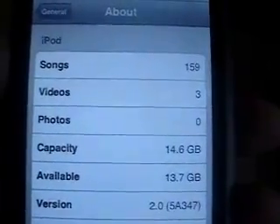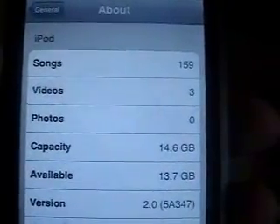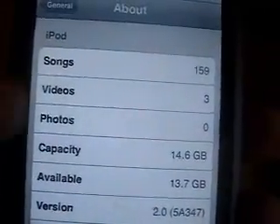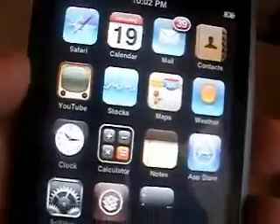Today I'll be showing you how to downgrade from firmware version 2.0 to firmware version 1.1.4. First thing you want to do is make sure that your iPod or iPhone is plugged in. Open up iTunes and make sure you sync all your music and everything up with your iPod or iPhone.